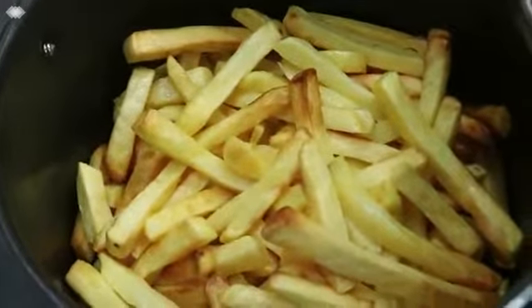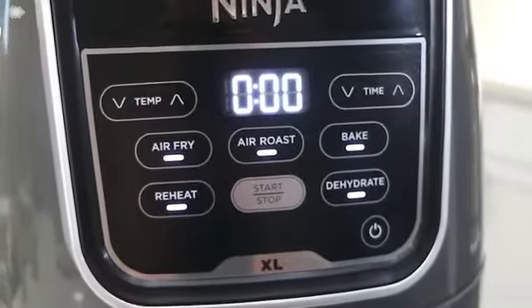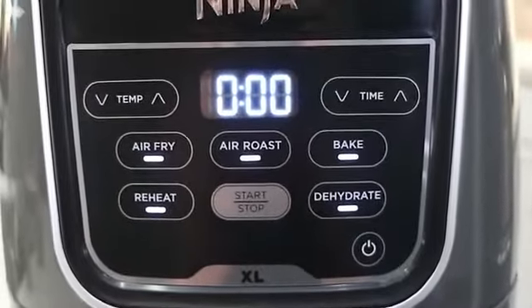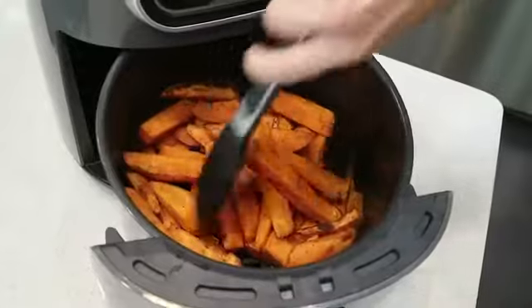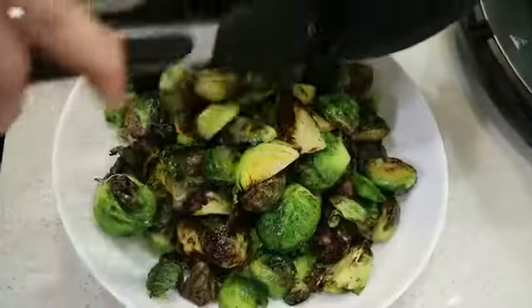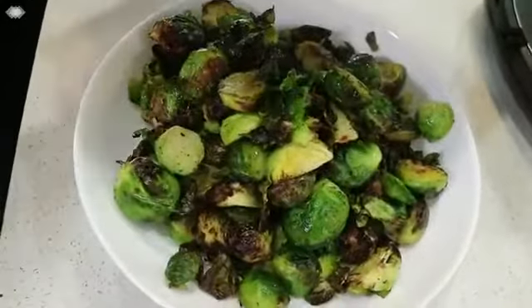Not only can you air fry, but you have the ability to choose from four other functions including air roast, bake, reheat, and dehydrate. Crisp up your favorite vegetables with the air roast function or use it to prepare a healthy and delicious side like balsamic Brussels sprouts in no time.